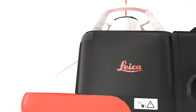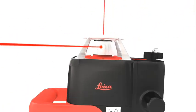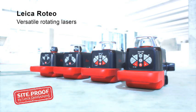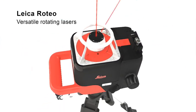Leica Roteo offers a strong performance on all levels. Leica Roteo rotating lasers are truly multi-talented performers. Whether on ceilings or walls, on the floor or on a tripod, they allow you to work precisely on many indoor and outdoor tasks.